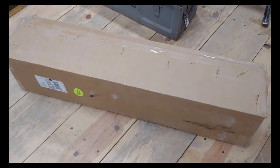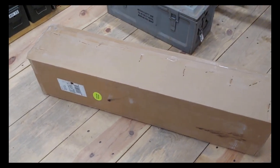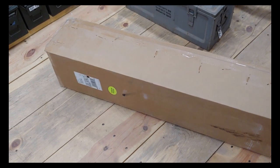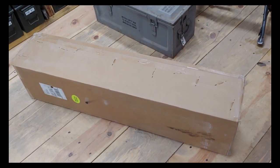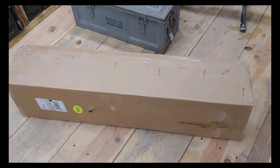Hey guys, this is Matt from Uprising Firearms. We haven't done a video in a while. We've been pretty tied up with the shop, just being busy and doing the Big Sandy machine gun shoot, and we're getting ready for the SAR show. We've done a couple other local gun shows as well, so we're just staying real busy.